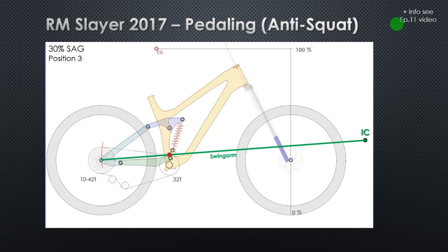If you saw my previous video, episode 11, about anti-squats, you already know that this is the perfect spot for this crossing to happen. First, this gives an anti-squat of 100%, meaning that the bike will pedal very well. And secondly, by crossing at that position, it means that independently of the rear cog that you use, the chain line will always cross the swing-arm line at that position. So the anti-squat value is the same for all rear cogs. The Slayer has very good pedaling efficiency, with anti-squat values really well optimized for all rear cogs. The bike is quite well designed.